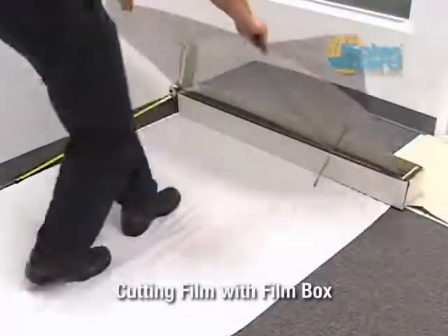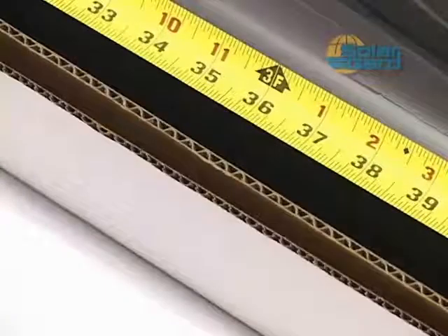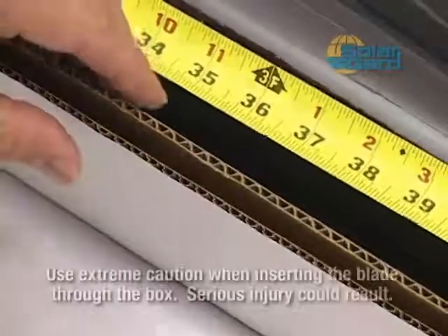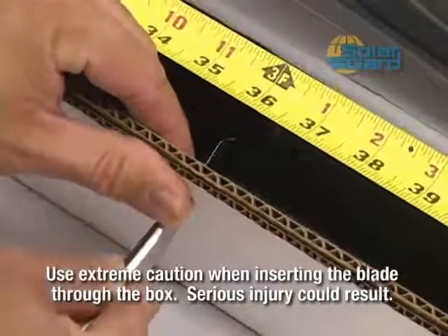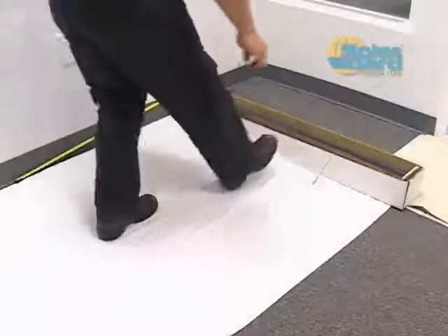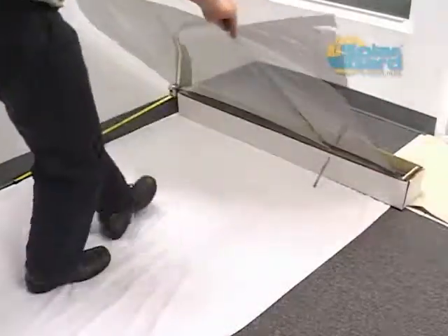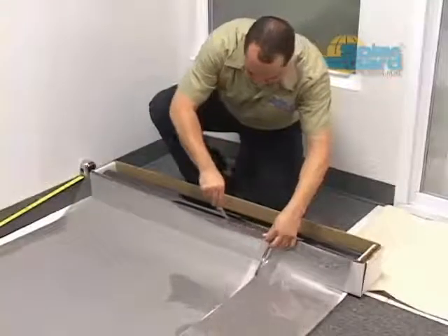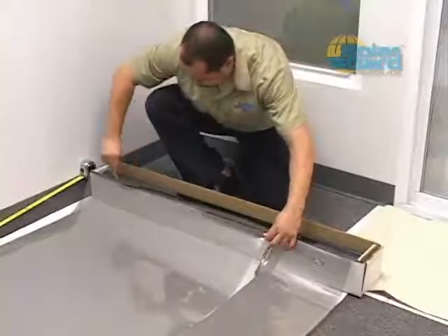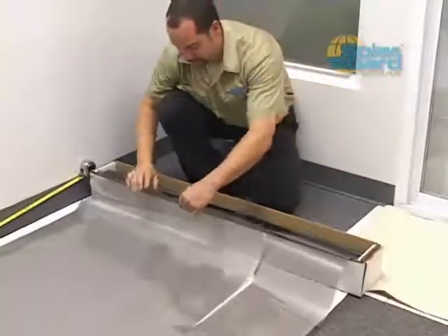Another method for cutting film entails cutting straight from the box. Measure the desired width of the cut along the edge of the box and insert the Ulfa knife blade through the inside layer of the film box to prevent the knife from moving. Attach a tape measure to the end of the box and extend it to the desired length. Pull the film up and out of the box, then cut along the edge of the box. Be sure to cut approximately one inch over to allow for the trim border, as you'll make your final cut once the film is fixed to the glass.